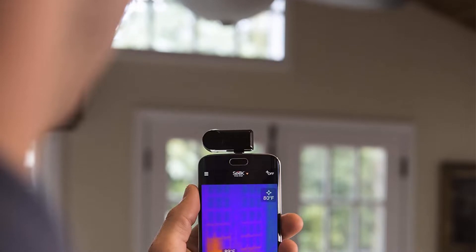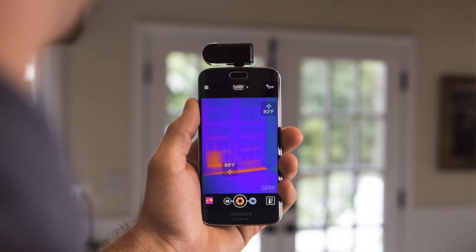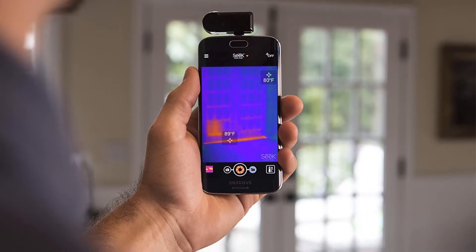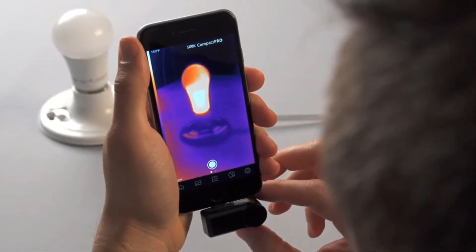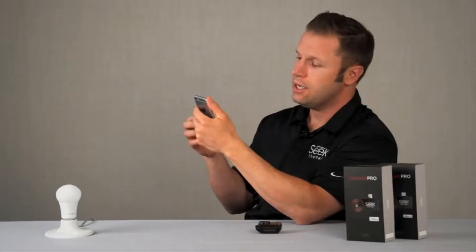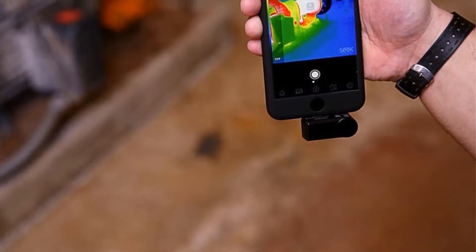Detect energy loss, electrical and mechanical failures, water damage, and hundreds more heat-related issues. It is the perfect tool for contractors, inspectors, outdoorsmen, engineers, and DIY homeowners. Does not require batteries or charging. Waterproof case included. Free Seek mobile app available.